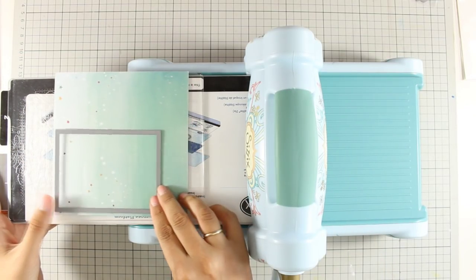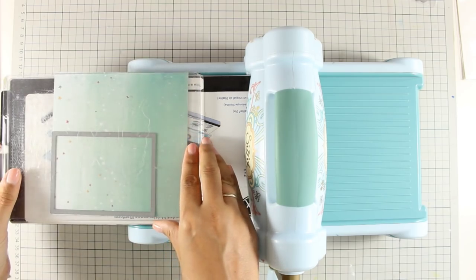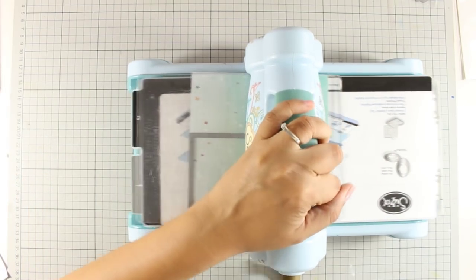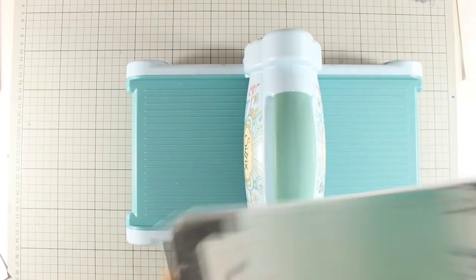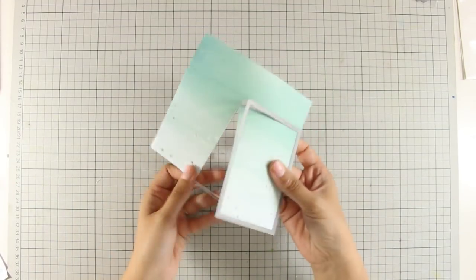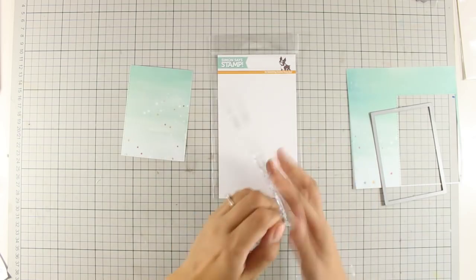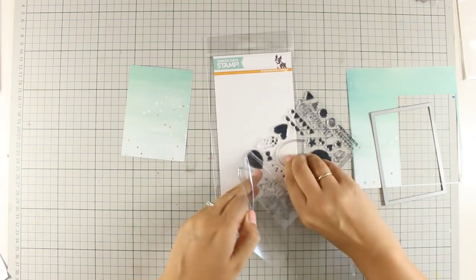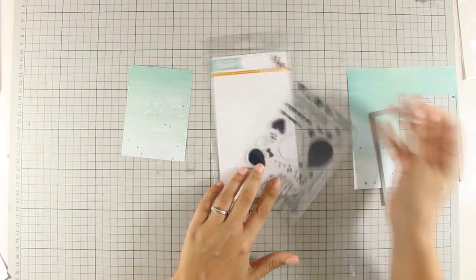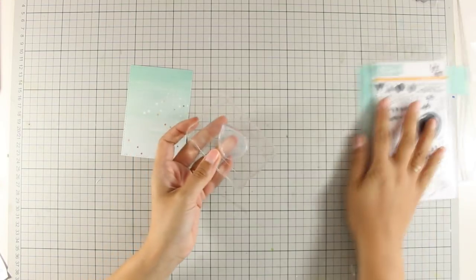First of all I am going to use this pattern paper which was in the kit and I am going to cut out a rectangle. You can always use your paper trimmer to cut it out, but I decided to use this stitched die because it gives a nice finish since it has a nice stitching all around the panel. And since today I am going to create three different cards, I am going for quick and easy cards.